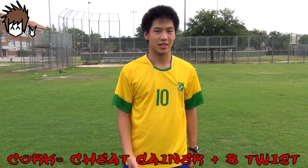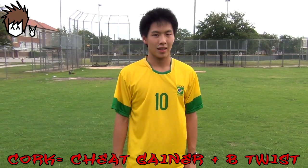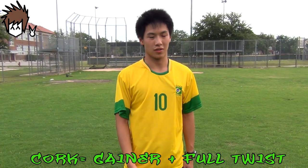The corkscrew is a flip and a twist. Many people think the cork is just a sum of the B-twist and a cheek gainer, but it's actually a sum of a gainer and a full twist.